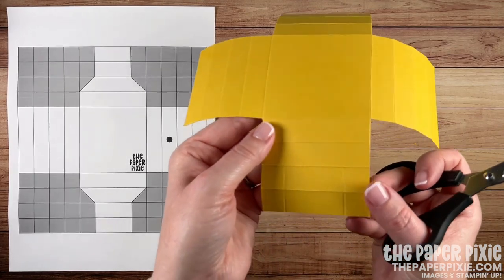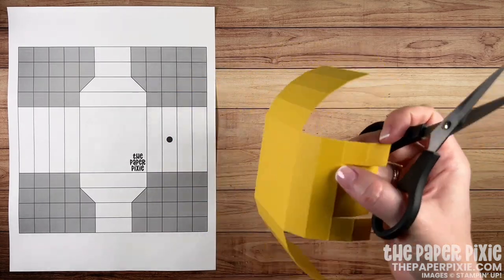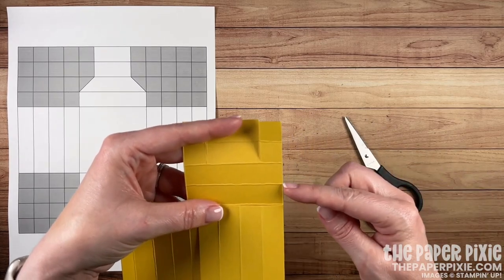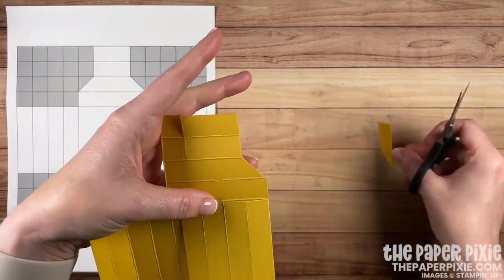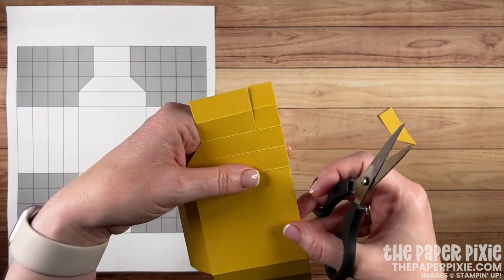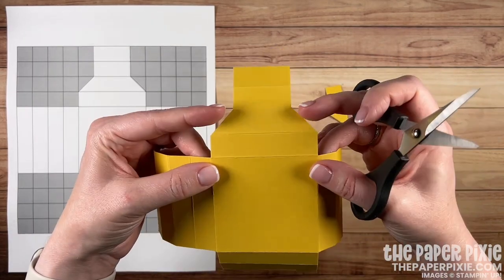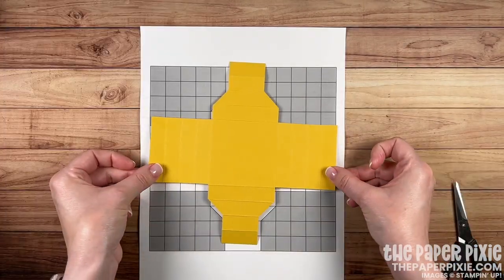Now we're going to come in and cut up those short score lines that we've made. Then we're going to make some angle cuts so that we can make this look like a really pretty frame shadow box. I like to fold the sides out of the way and cut on the diagonal from this score line diagonally up to the left to the bottom of that cut mark. Repeat the same thing — cutting from the score line on the angle to the bottom of that cut. So we have that frame shape. Rotate it and repeat the same thing for the remaining two.